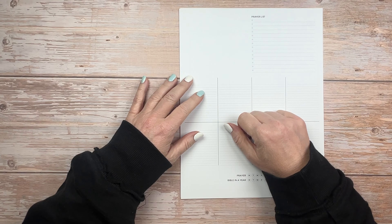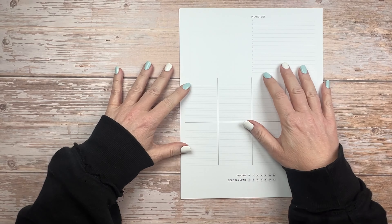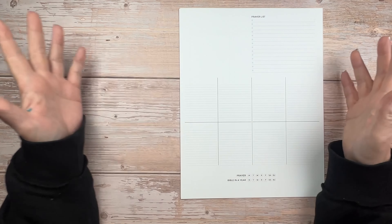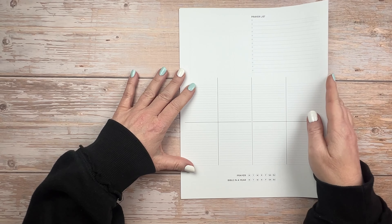Hi, welcome to Making All the Plans. I'm Connie, and if we haven't met before, I'm a busy mom of two active kids and both my husband and I have full-time careers. My goal is to share with you how I stay on top of all life throws at me in one planner so that you might be able to do the same.